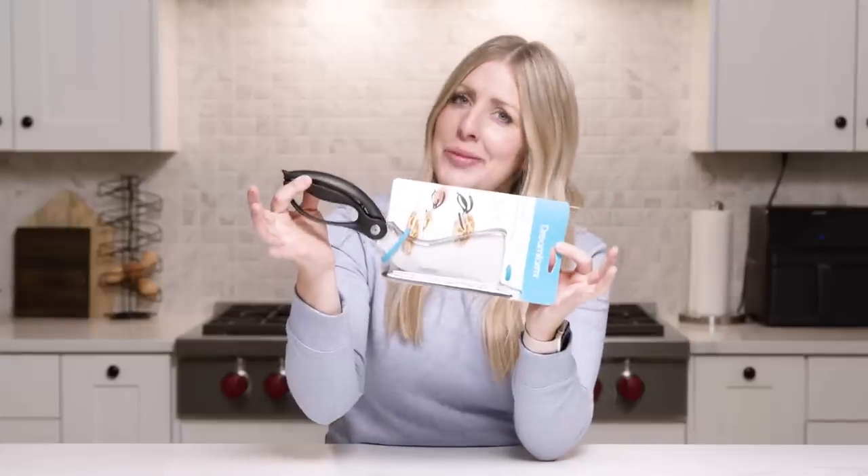Do pizza scissors actually work? They can cut it into little pieces for kids. If you haven't cut pizza in your life yet, then you've got to try it. It's magical. Let's try it.